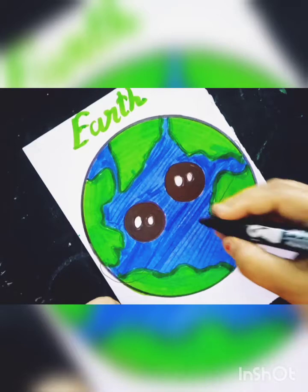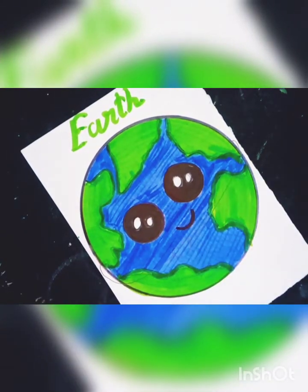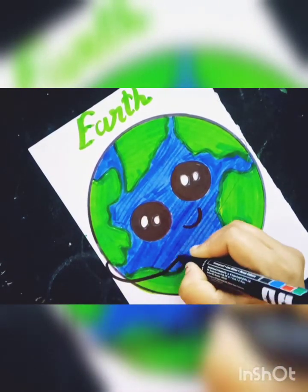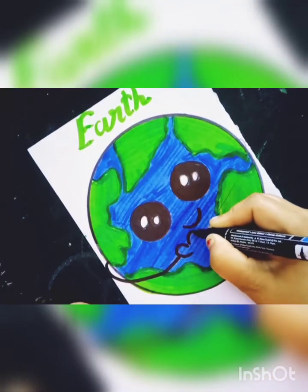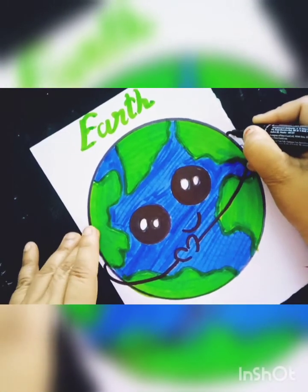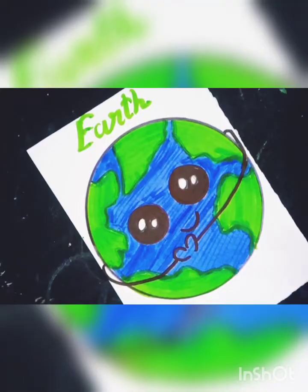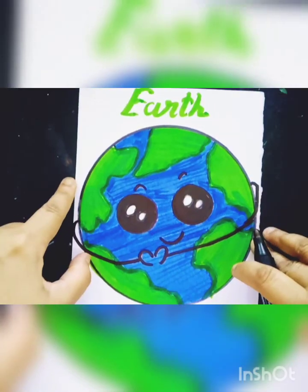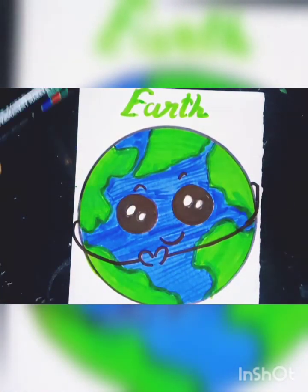And this is a black marker pen and I will make a smile. And this is an earth heart shape, like this. And this earth drawing is done — it is so simple and so easy.